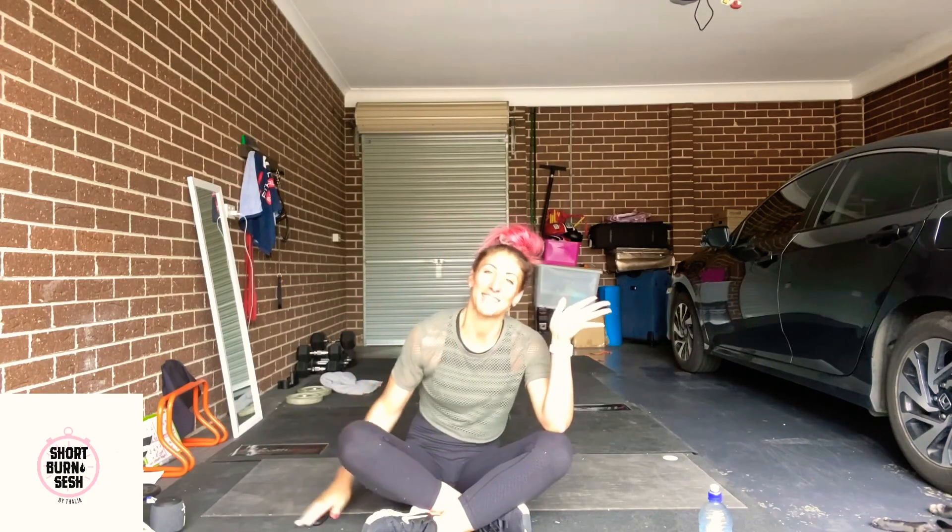And that is another Short Burn Sesh. Thank you so much for joining us. We'll see you next time. Take care.